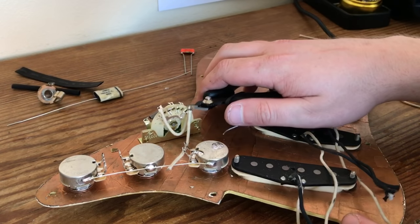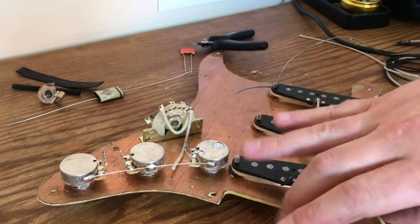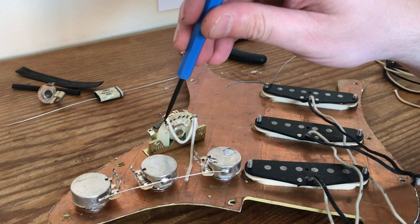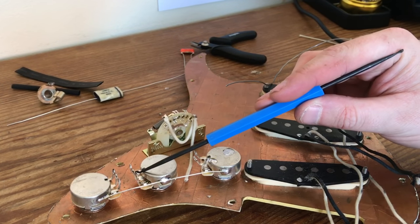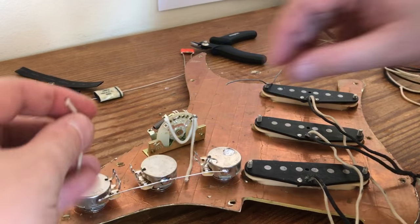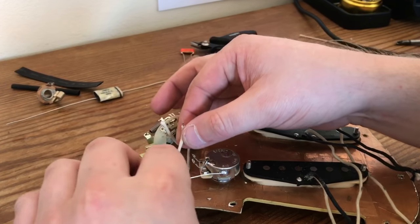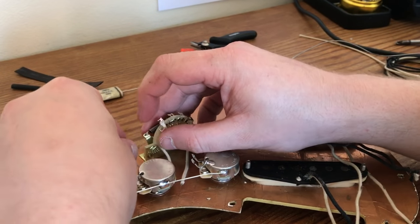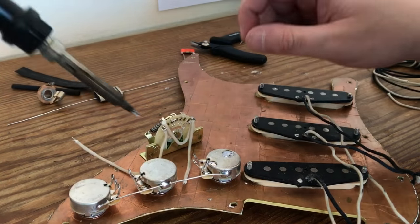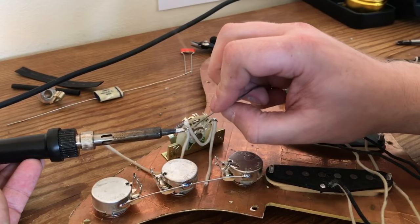If you suffer a little bit of perfectionism like me, you can always snip those wire ends off. Moving on — lug five, this one right here, is going to the output or the middle lug of the middle tone control. Just push the cloth back and feed it through. Clean the solder tip.